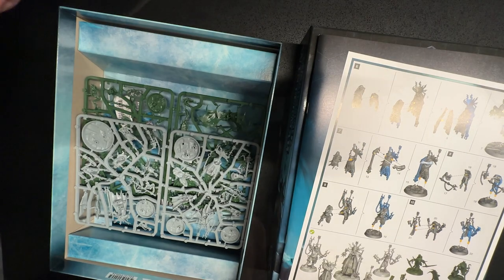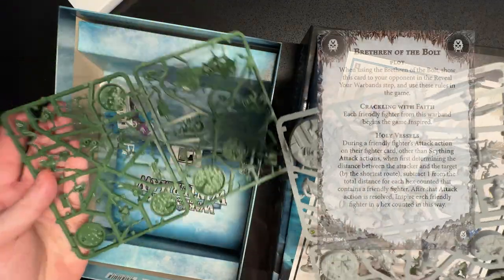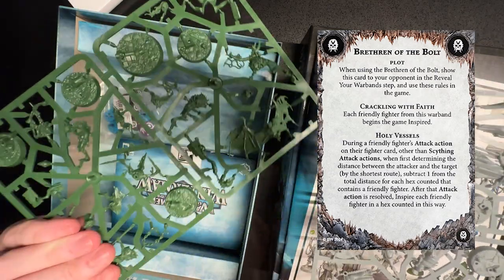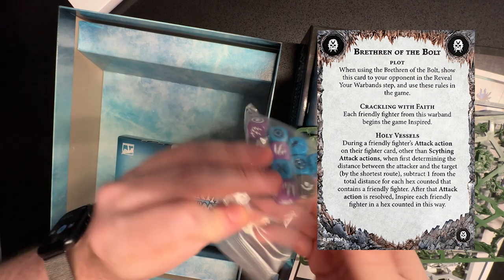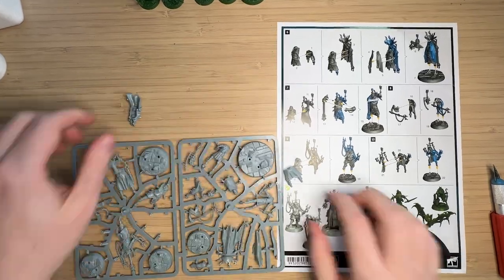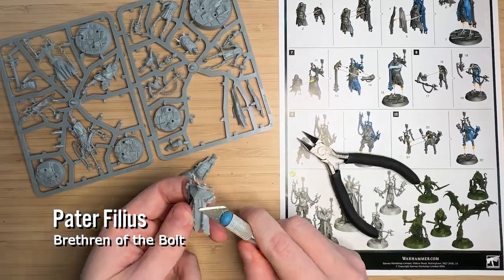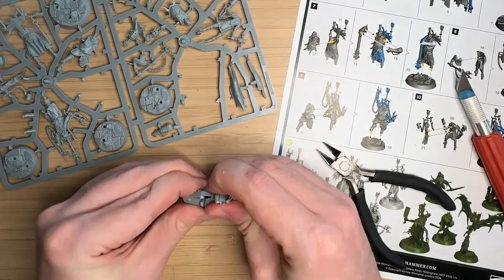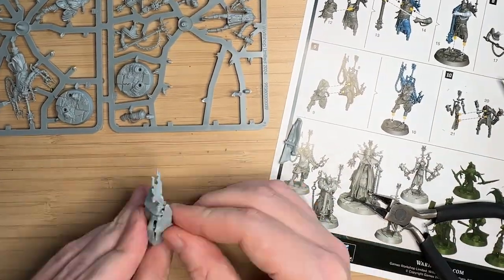What kind of pushed me over the edge to actually buy it was the Brethren of the Bolt warband. If you look at their plot card, basically they've all been struck by lightning, believing that's a sign from above that they're being chosen to fight. This means they start the battle inspired and can chain together different characters in your warband to stretch out your attack. If you're attacking someone and the shortest path contains your allies, you can actually hit them, and everyone along the chain gets inspired. I think that's really cool.